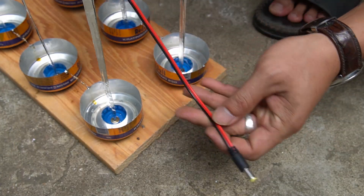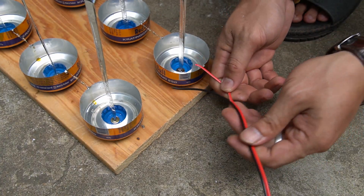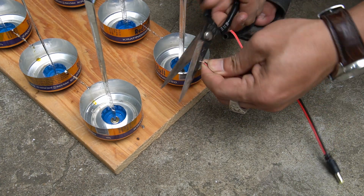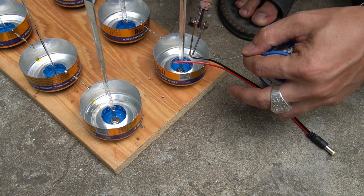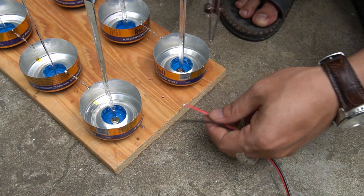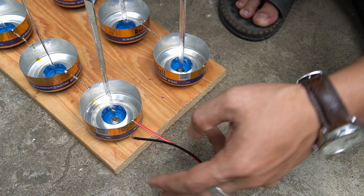After a while, I was able to connect all the can bottoms together. Next, I used a connecting wire to connect the ends of the two can bottoms. This wire is used to get electricity from the bottom of the can.